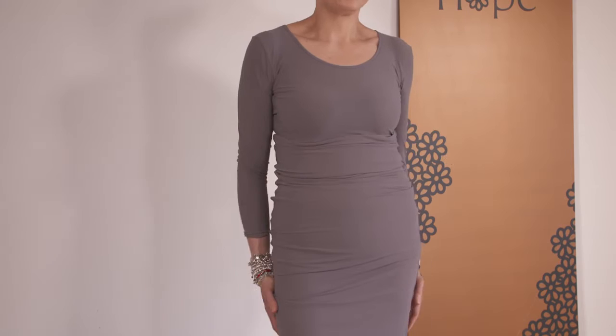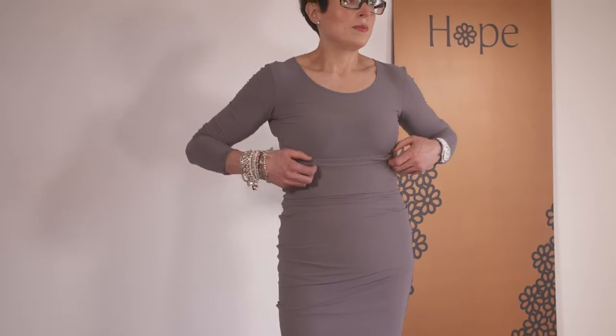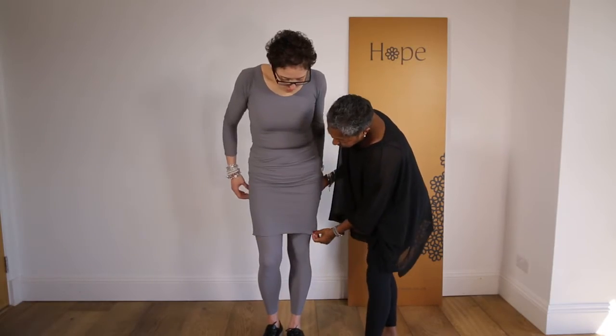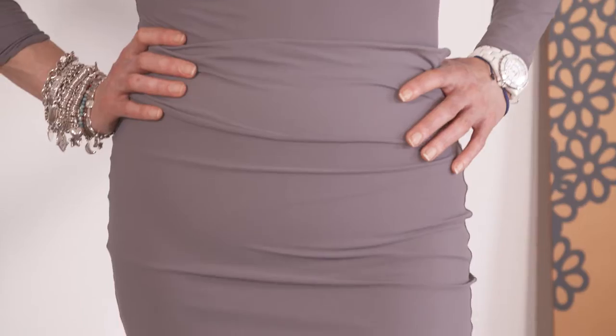Here are just a few: you could wear it pulled out to your empire line to elongate your body, or you could roll it over at the waist and wear it as a mini.